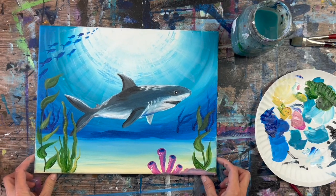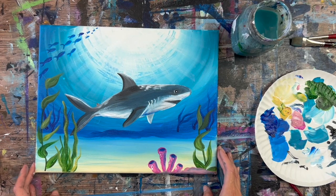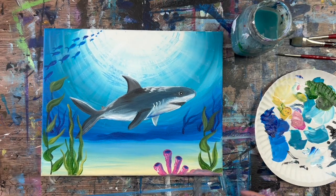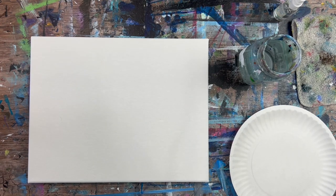Hi there, it's Tracy Kiernan from stepbysteppainting.net, and this acrylic painting tutorial is going to demonstrate how to paint a shark in an underwater scene with acrylics on canvas. I'm doing this on an 11 by 14 inch stretched canvas. I'm going to first go over the paint colors that I used in this painting.